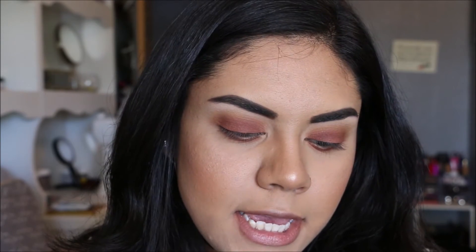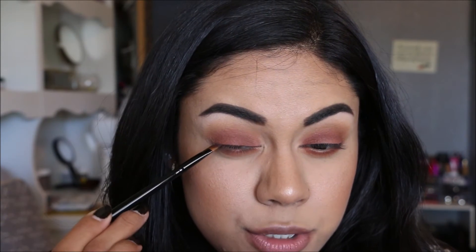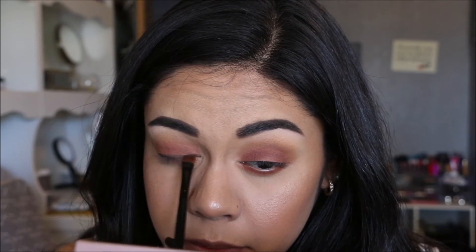Now taking an angled brush, I'm going to take the dark brown shade — I have no idea what it's called but it's the only dark color in the palette — and smudge that into the top and bottom lash line. This gives a liner effect without having to use actual liner. It doesn't have to be perfect because we're blending it out. The messier the eyeshadow is, the better it looks.